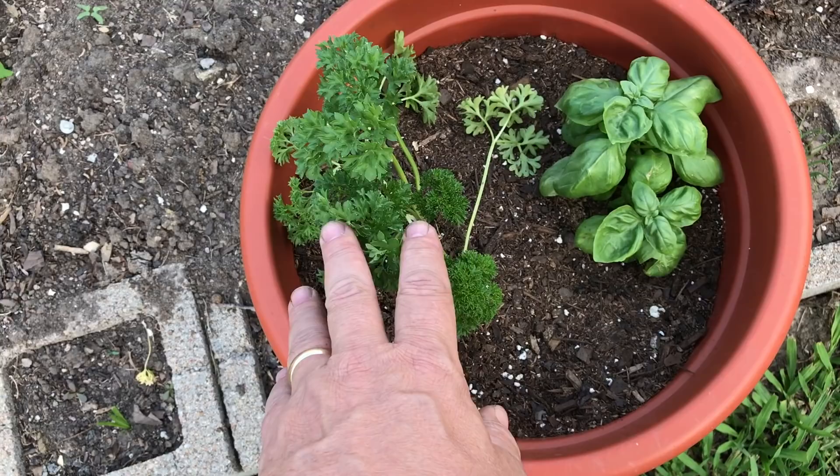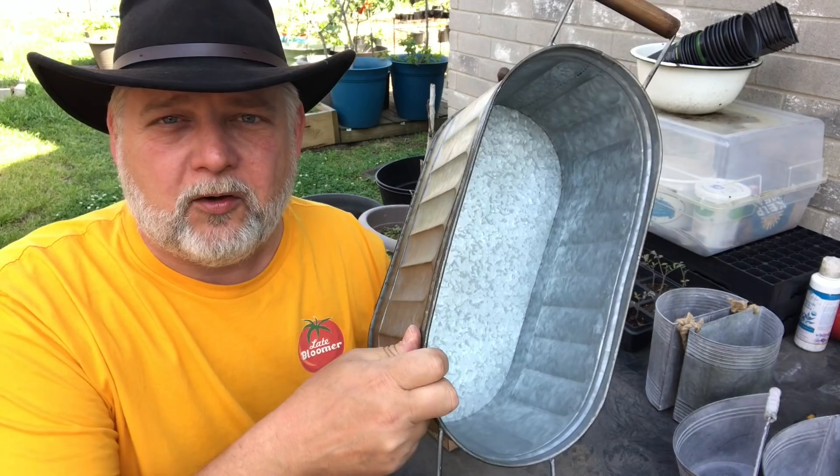If you've ever wanted to get into gardening or encourage somebody else to get into gardening and it seems overwhelming, this is the video for you. The easiest way to get into growing your own food is to start small. Start with something that's manageable and has a high success rate. I would suggest an herb garden in a little bitty container like this, and I'm going to show you how absolutely easy it is.